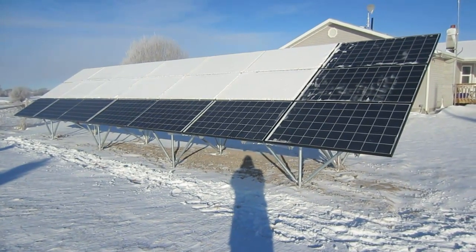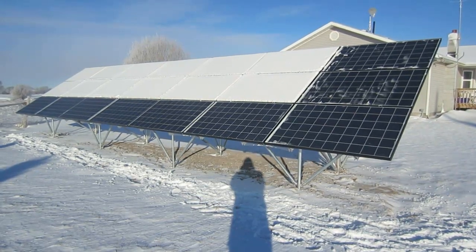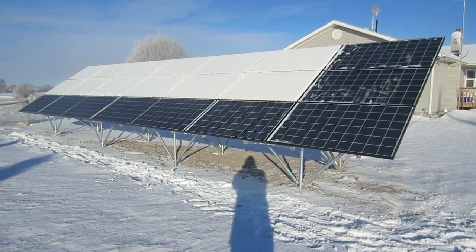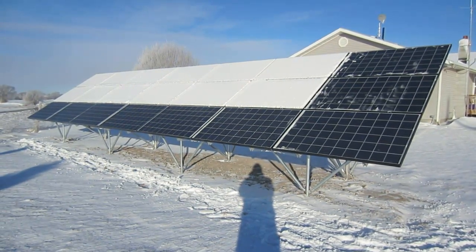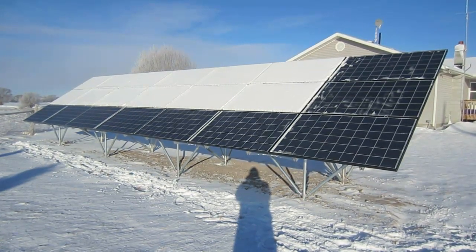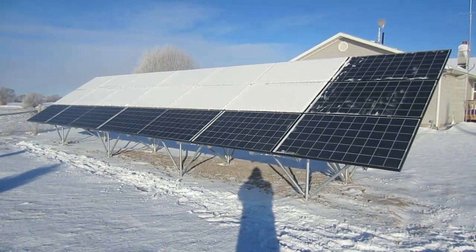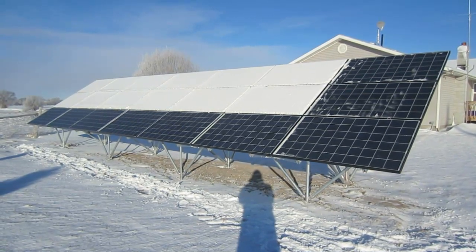I did an interesting experiment this morning. When I came out here to remove the snow, I decided to clear the panels on the bottom row first. I have 21 solar panels here, and the columns going up that are three high are set up as one panel — it's called a series. Going across, they're set up in parallel. So I actually have seven series of panels, comprised of 21 panels.